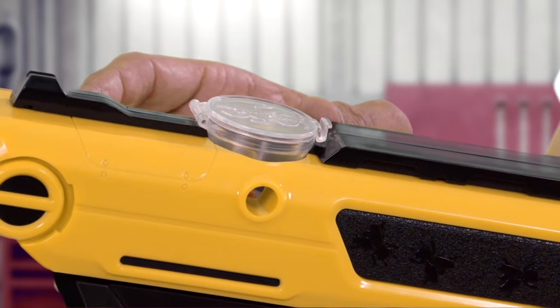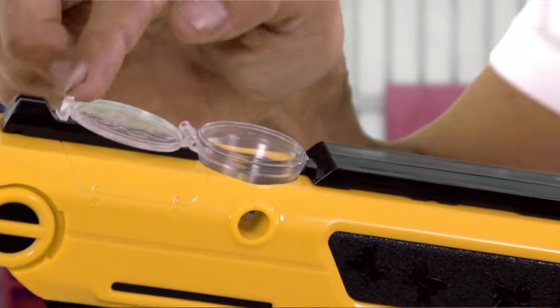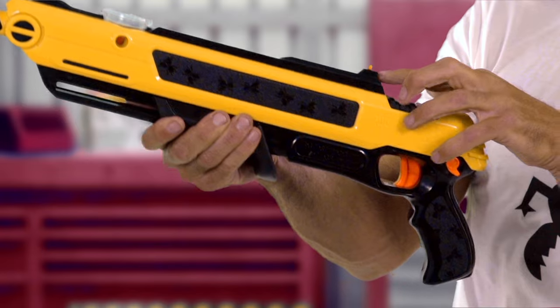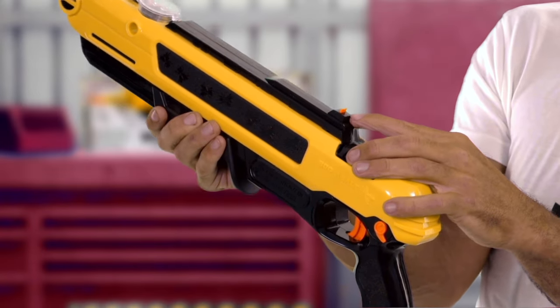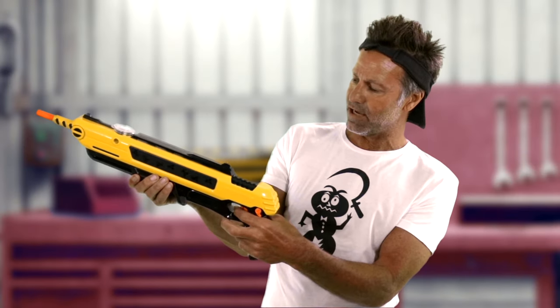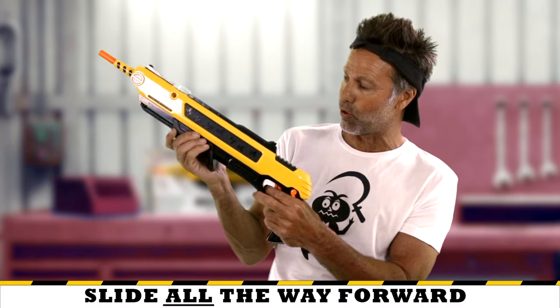We're here to talk about the basic operation of the Bug Assault. Table salt goes in the hopper, holds about 80 shots. You cock the gun by bringing it all the way towards you and hearing a click, and you see the sight pops up to indicate you've latched the trigger. It will not shoot unless the handle's all the way forward.